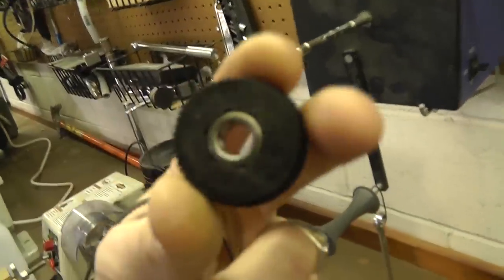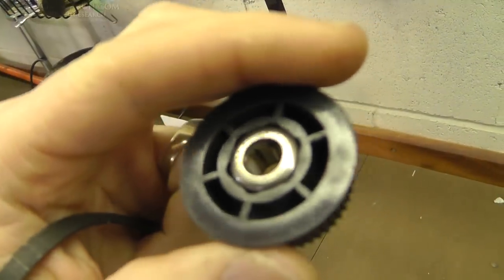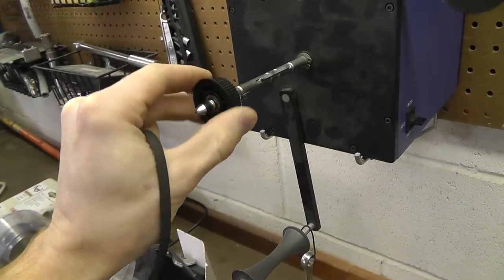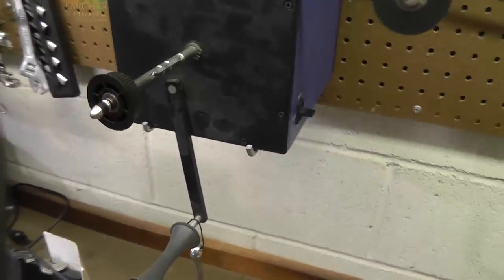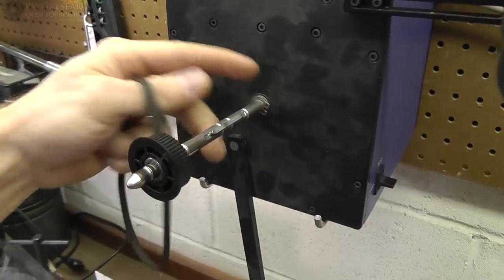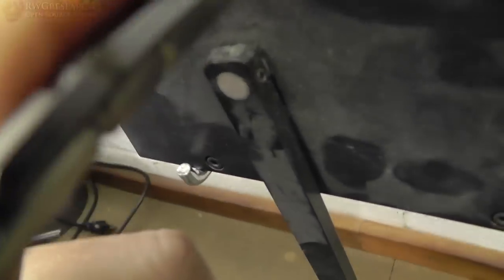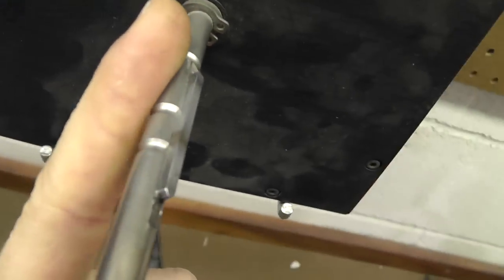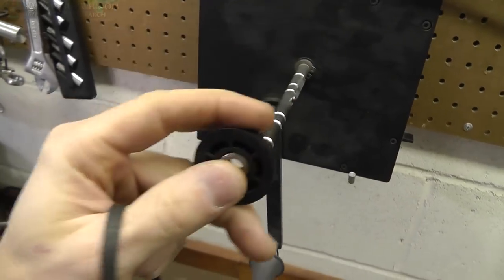I'm going to install this one-way bearing pulley on here. It's got an interesting interlocking thing which might not be helpful, but it basically locks like this. I'm going to have to remove and disassemble this entire thing because this keystock is currently welded — not real nice. So I'm going to have to take this apart from the back and insert this on this side.